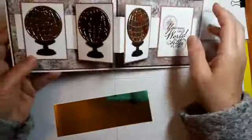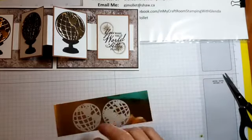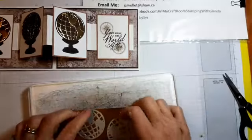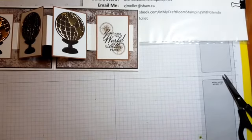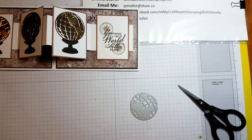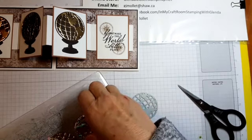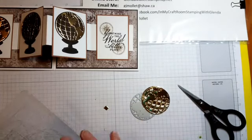Now we can cut our worlds — we need three. I used two of this one die and one of that one because there are two world dies. I'll run these two through and then one more to do the third. One fell out, so I'll put that one back in. Both fell out apparently — there we go. All right, one more.